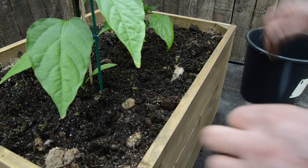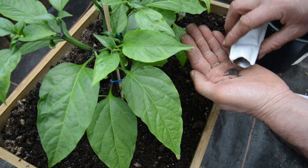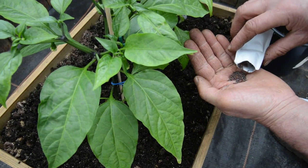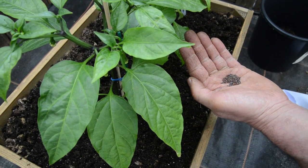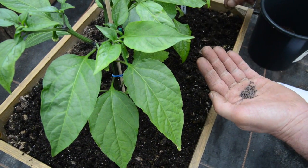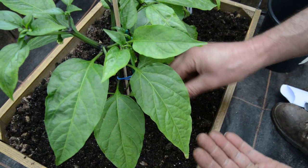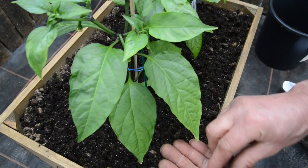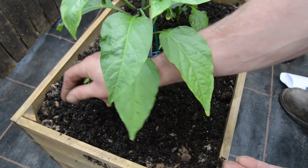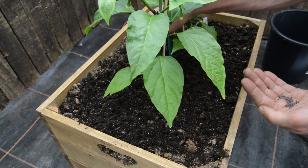So that's nice. We can now sow the seed. Because this is quite round seed, as you can see, I'm going to put some in my hand because it seems to be running out of the packet quite quickly. Take a pinch and then just sow it around on the compost, trying to get a nice even spread.